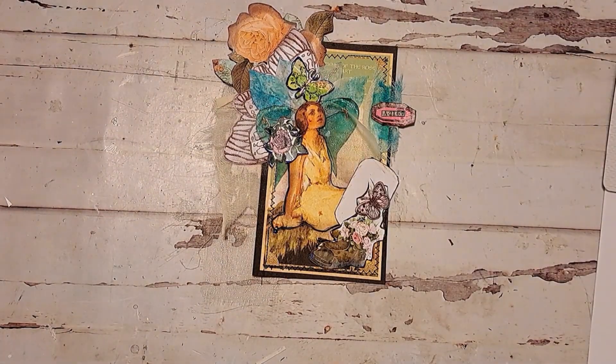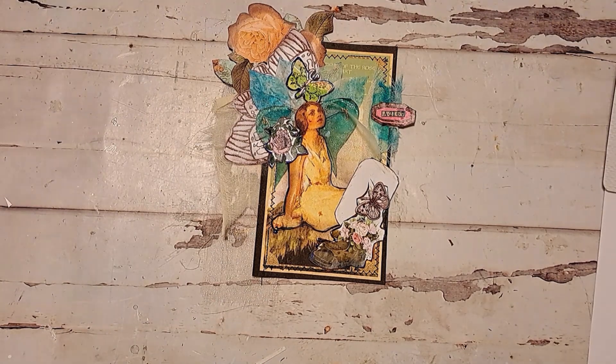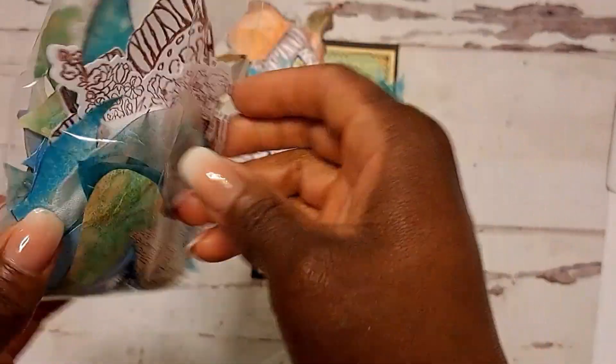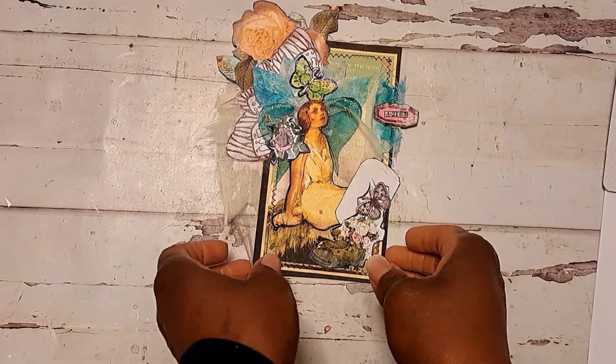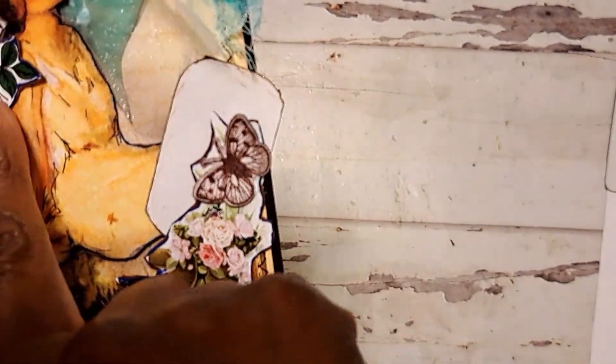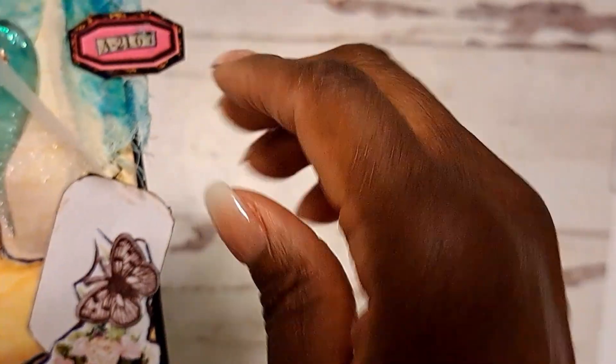Then I had made some templates and cut out some wings on another video. I did some stamping and stuff like that, and here are some of those right here. I just kind of added them on here.